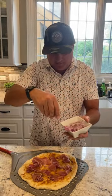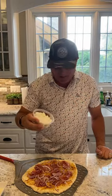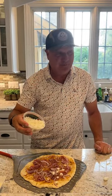Prosciutto on, a little red onion, some red pepper. All right, crumbled goat cheese. Tell me you like goat cheese.